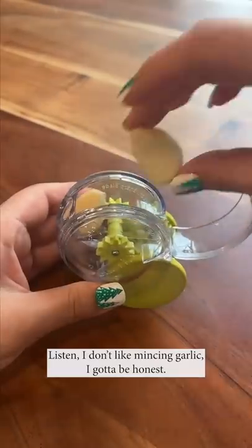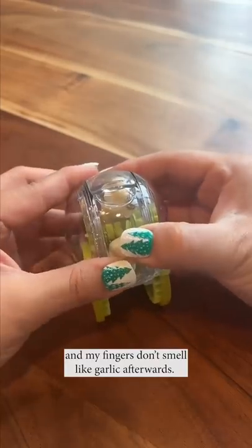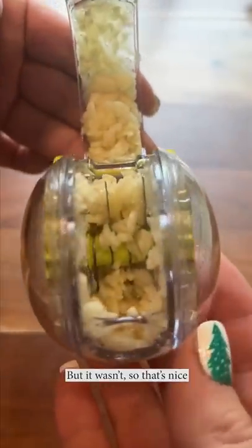Listen, I don't like mincing garlic, I gotta be honest, but I love this thing. Makes it really quick and easy, and my fingers don't smell like garlic afterwards. Feels like I'm playing with Hot Wheels. Life is good in this moment. Also, thought it was gonna be hard to clean, but it wasn't, so that's nice.